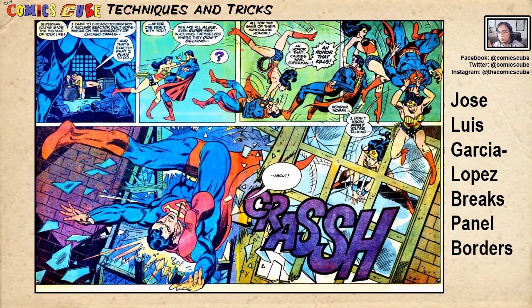And that is José Luis García López breaking panels and borders and playing with convention. This is Comics, Techniques, and Tricks from the Comics Cube. Click, like, share, and subscribe — let me know what you think.